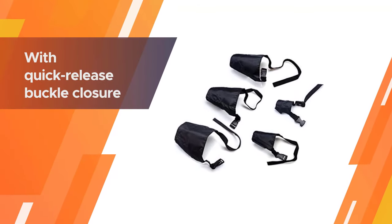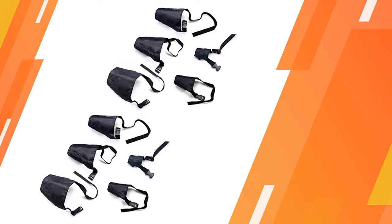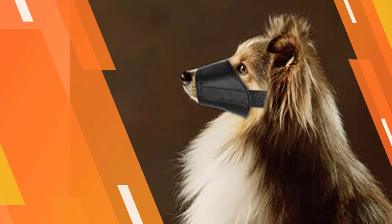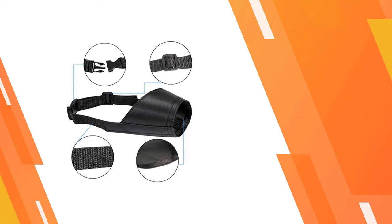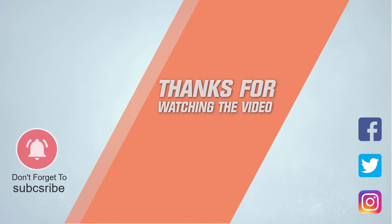It comes with a quick-release buckle so putting it on and removing it is easy while maintaining security. For more details, click the link in the description. Thanks for watching the video.